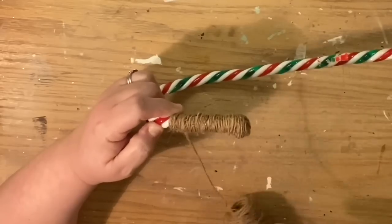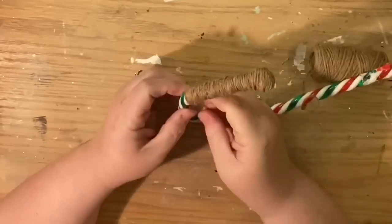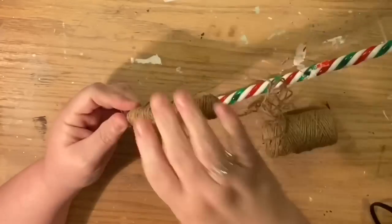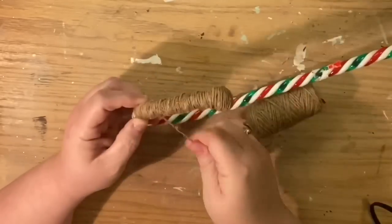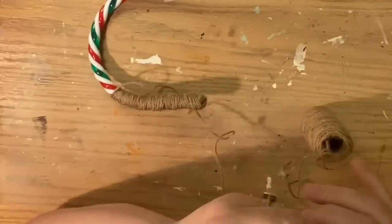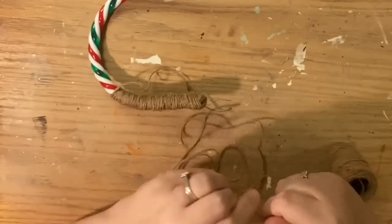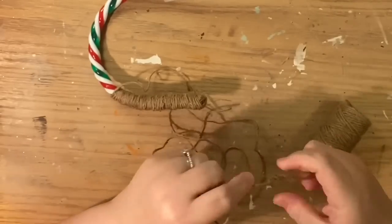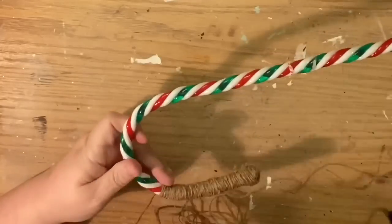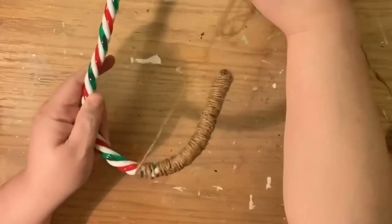I've put this on about eight-times speed because a lot of you want to see me do it and see where I get hung up, but don't want to sit and watch for two hours — and I don't blame you. What we're doing is wrapping. I like to wrap it several times and then sort of push it up toward the work I've already done as I twist it in the direction it's being wrapped around the pole or stick.